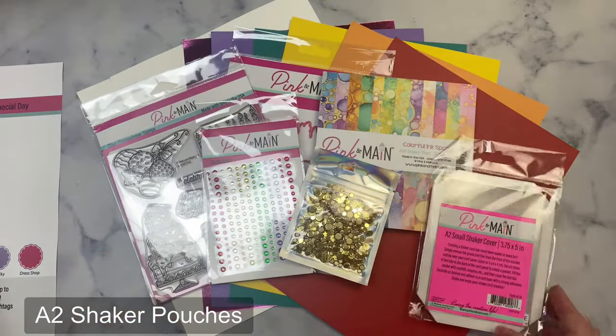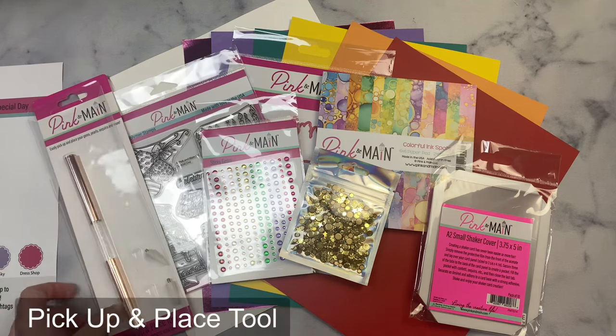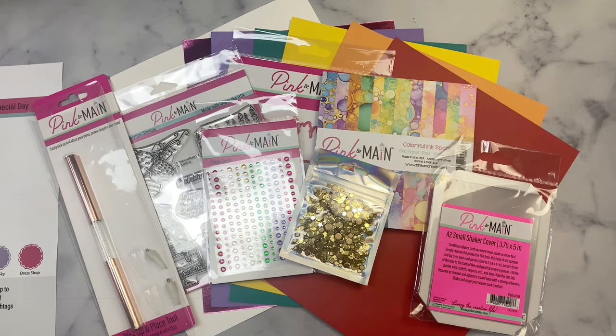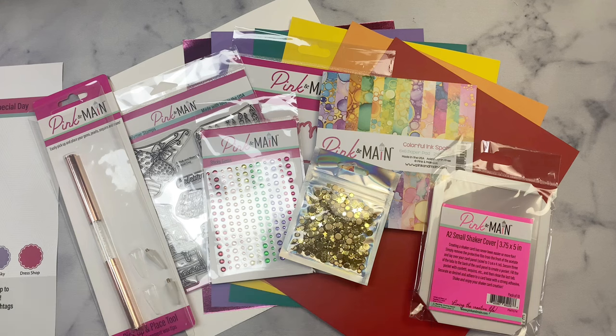The kit's special because of Pink and Main's 10th birthday and the Crafty Courtyard's 5th anniversary, so it includes some extra items — the A2 shaker pouches plus a pickup and place tool. If you'd like to subscribe to the kits you can visit the Pink and Main website using the affiliate link in the description box below. Shopping using this link doesn't cost you anything extra but it helps support Kendra's work.